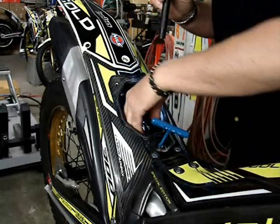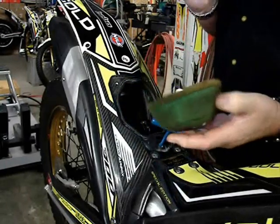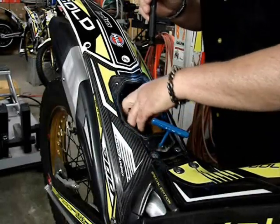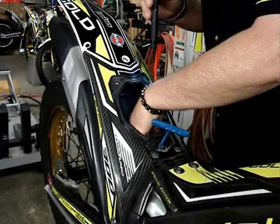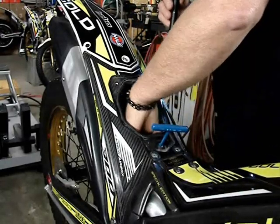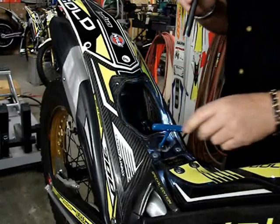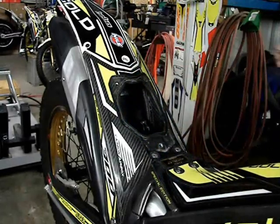Very easy access — it comes right out. Remember it's oval shaped so it only goes in one way, and you put it right back in there. If you don't take that shield flap piece off, it can be rather tedious trying to take the filter in and out and get it properly positioned. This way you spend a little time taking that flap out and save a lot of time servicing the filter.